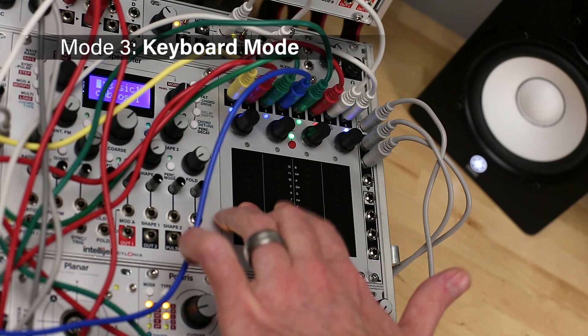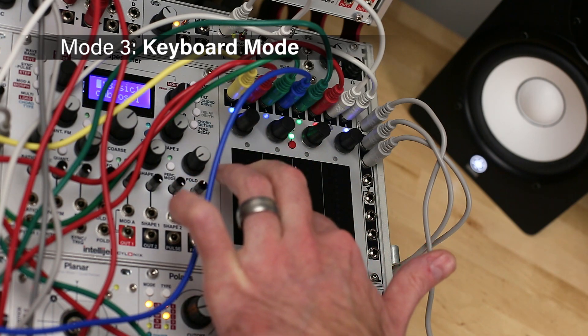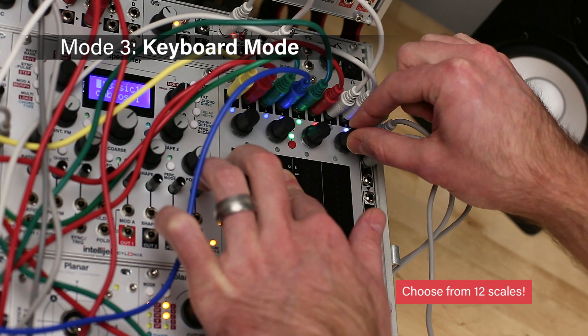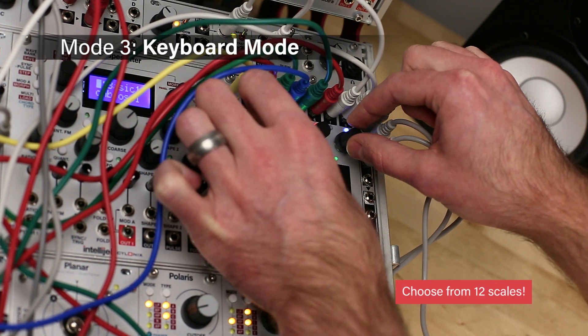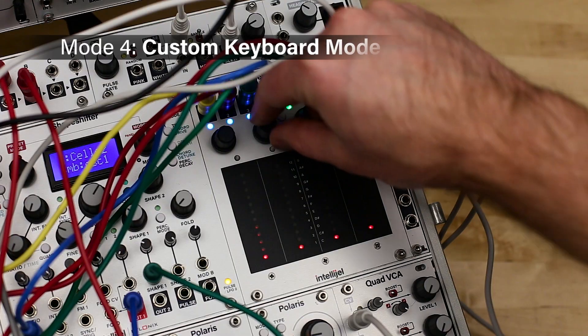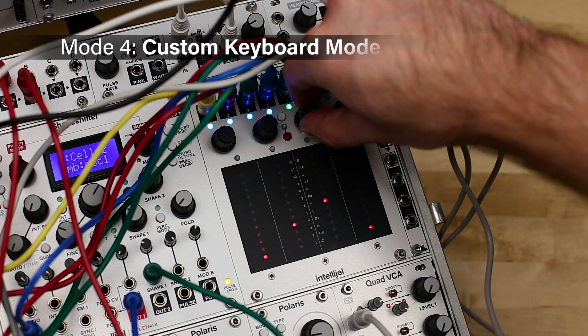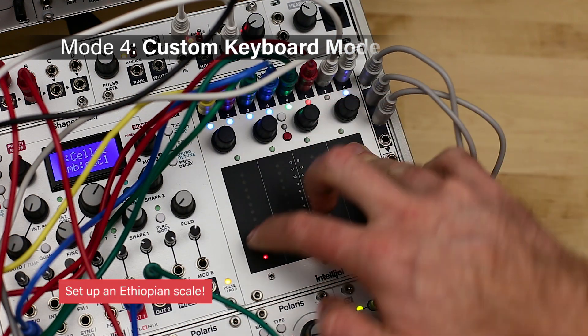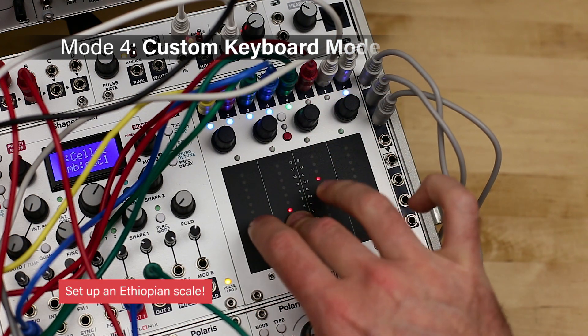Mode 3 is keyboard mode. This turns TetraPad into an eight-key keyboard, with each key capable of sending four different notes, along with position, pressure, trigger, and gate. Mode 4 is custom keyboard mode, which operates similarly to keyboard mode, only now you can choose specific notes for the eight keys of a scale for each of the four outputs.